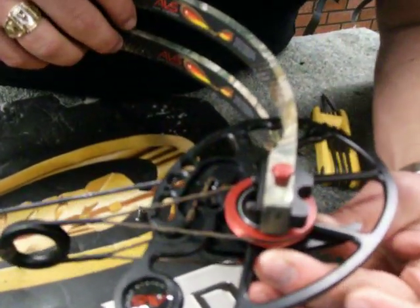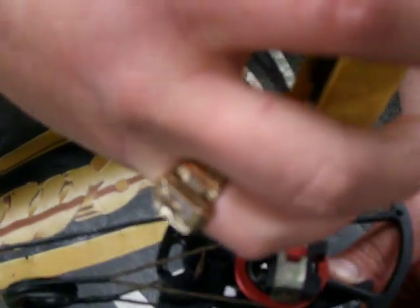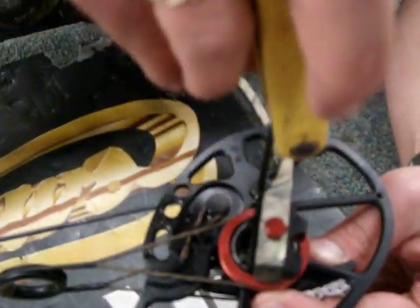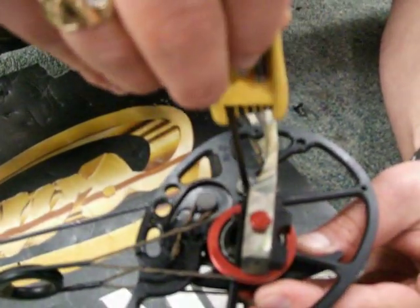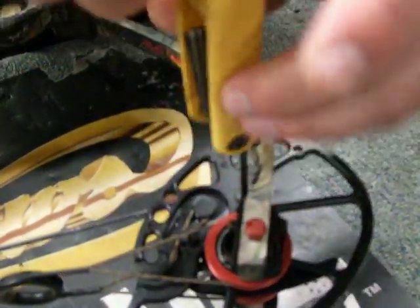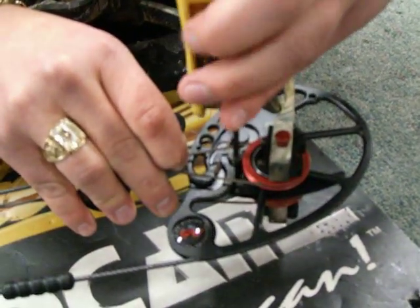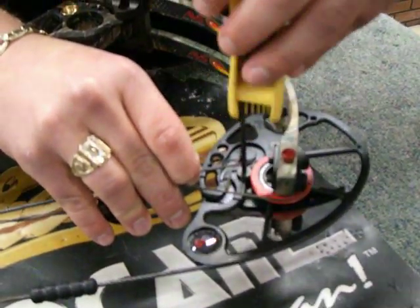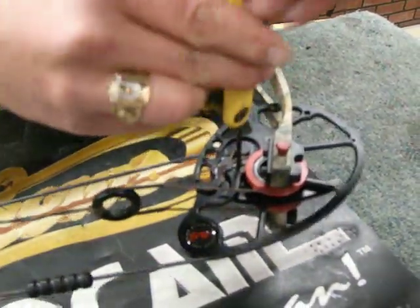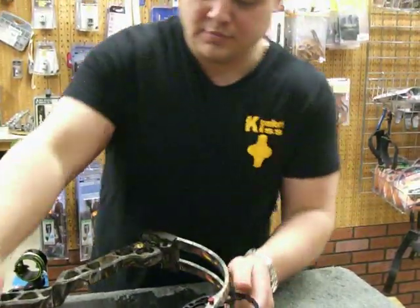Slide it in the exact same way so you don't get confused. Line your holes up — don't want to cross thread anything. Just take it nice and easy, wiggle it around a little bit until you get it started. Don't get it real tight in case you need to move the other one. Slide the next screw in — there we go.